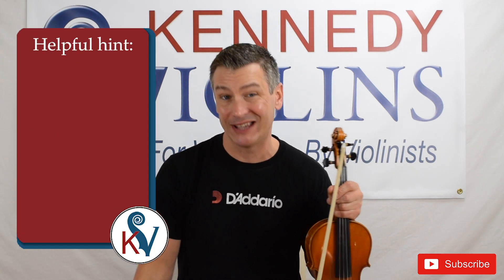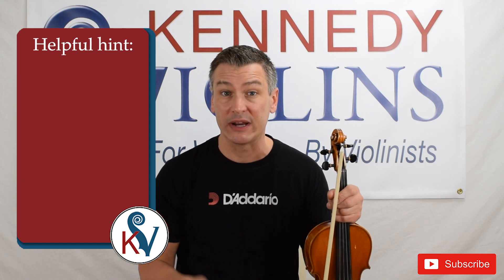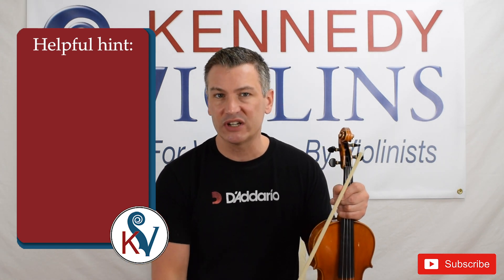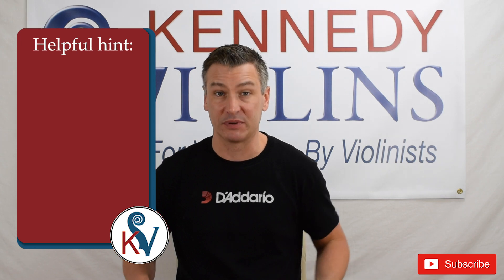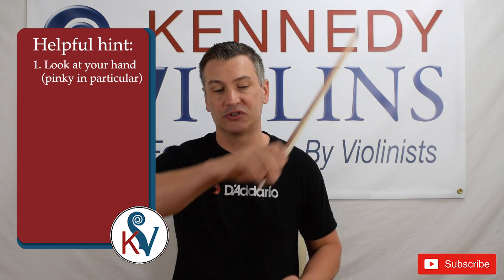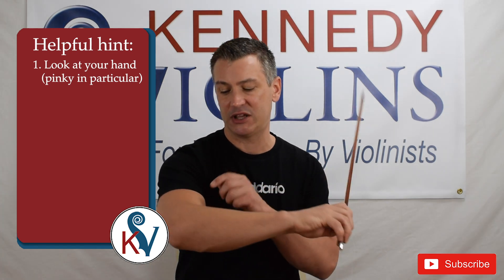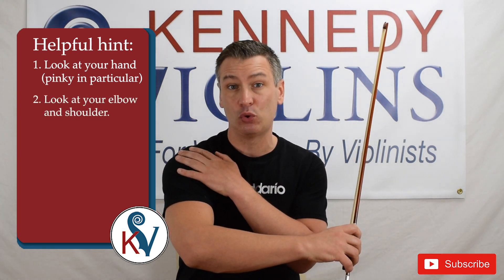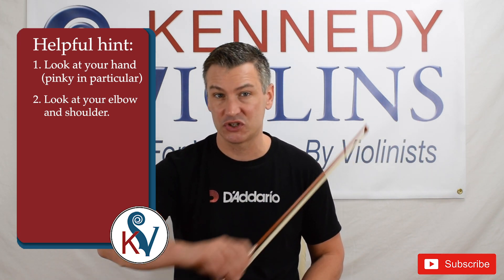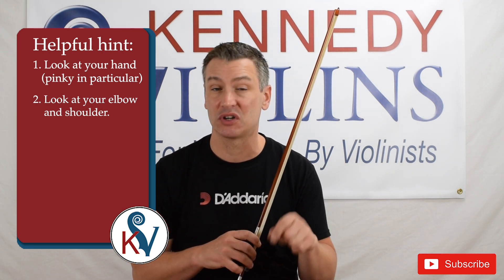It's going to be very difficult to keep your bow straight unless you pay a lot of attention to how you use your bow arm. You want to look at two parts in particular: your hand — your pinky on the bow specifically. You want to make sure it's bent, not straight. And you want to look at your elbow and shoulder — make sure they are moving, not locked. I've done a whole video about playing with a straight bow, and I'll put the link in the description so you can check it out.